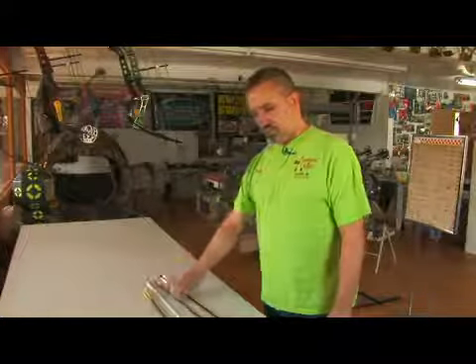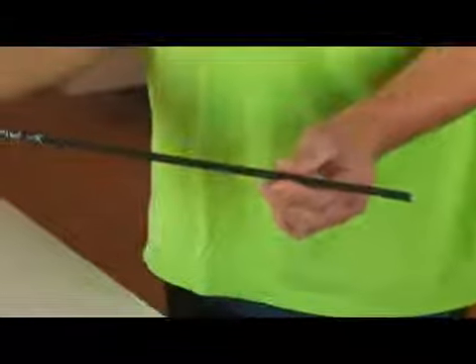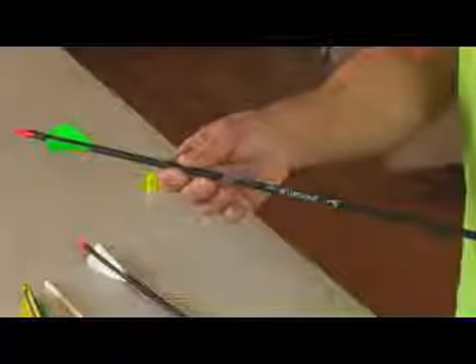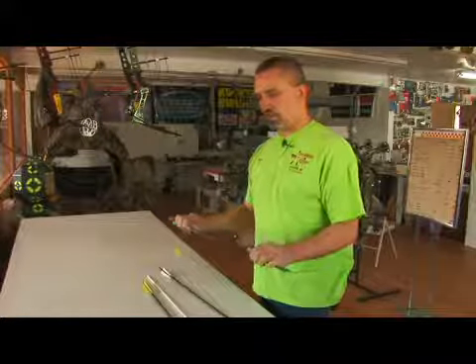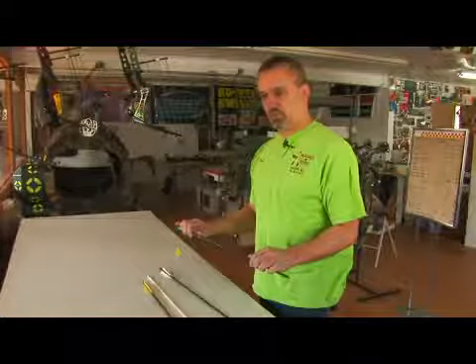The best selling arrow in today's world is the carbon fiber arrow. It is more durable, recovers faster out of the bow — meaning the bending as it leaves the bow straightens out quicker. It is lighter, stronger, faster, and currently probably the leading selling material for arrows made.